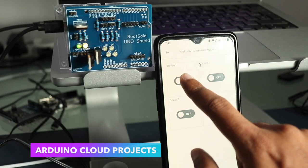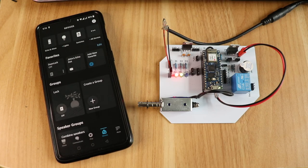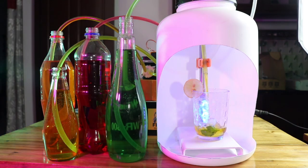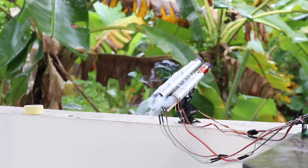Check out these cool projects we made using Arduino Cloud: a smart home automation system to control home appliances, a door locking system with Alexa integration, a cocktail dispenser that mixes drinks in the right proportions, and even a rocket launcher using Arduino Cloud. How cool is that? And the interesting thing is, you don't have to be an expert in programming or coding to build all these things.